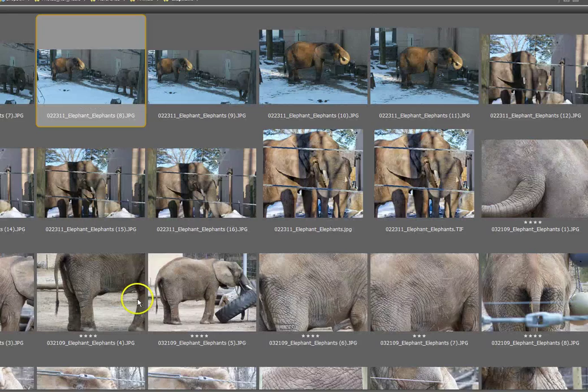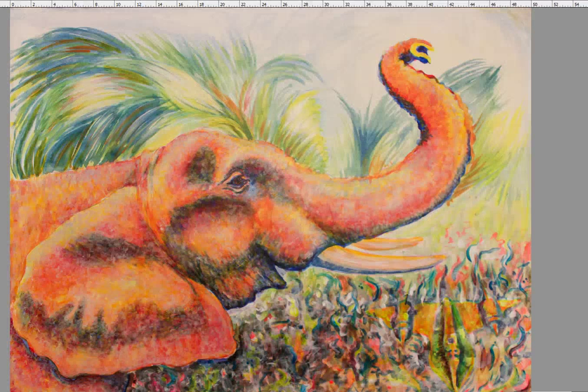Here is one of the first stages. I have laid out some of the basic colors, and then started to add details, including on the bottom. Then here I am going further and adding more detail and color, layering up.